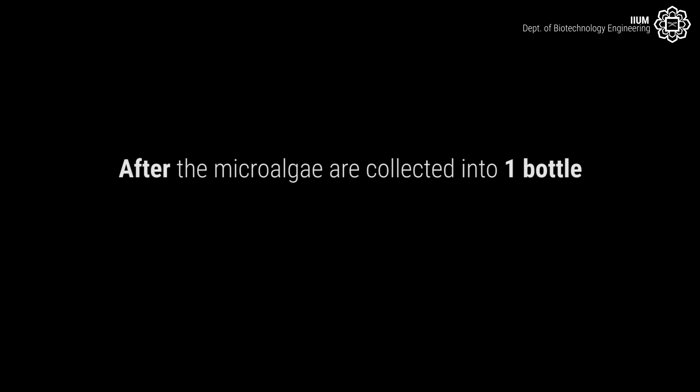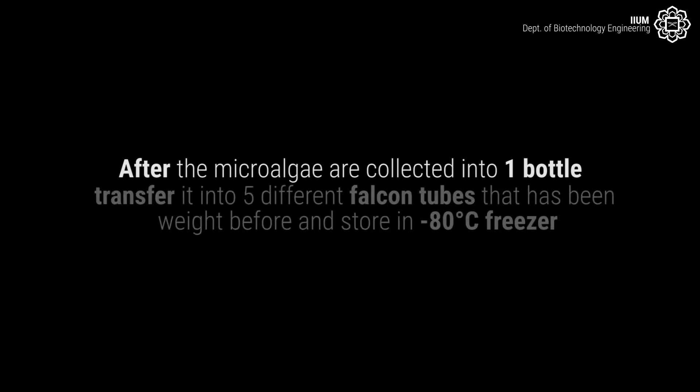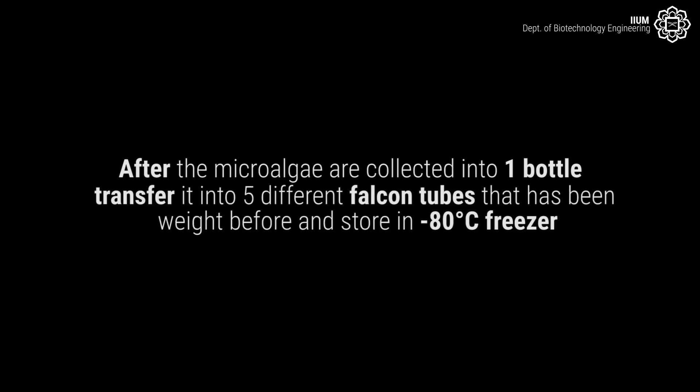After the microalgae are collected into one bottle, transfer it into the 5 different falcon tubes that have been weighed before and store in a minus 80 degrees Celsius freezer.